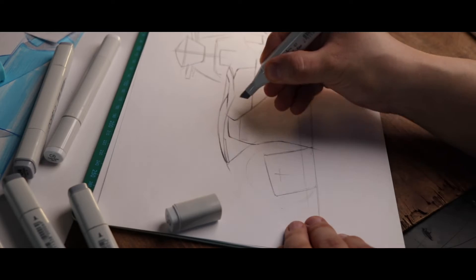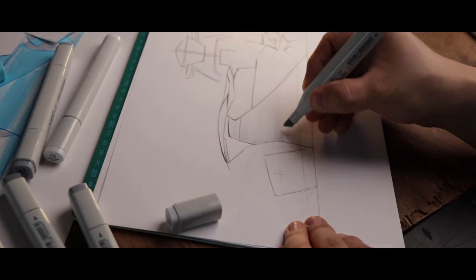The plan for today: we will start with a sketch and finally print a 3D model and assemble it. Alright.